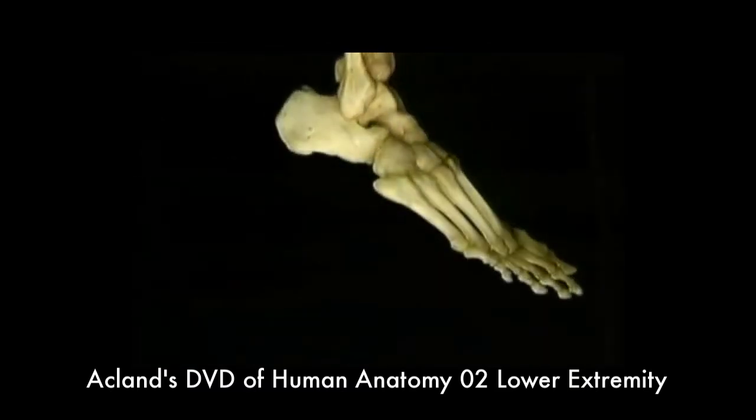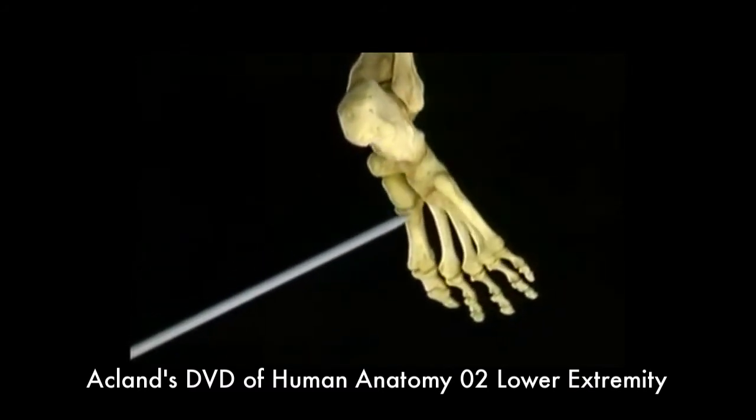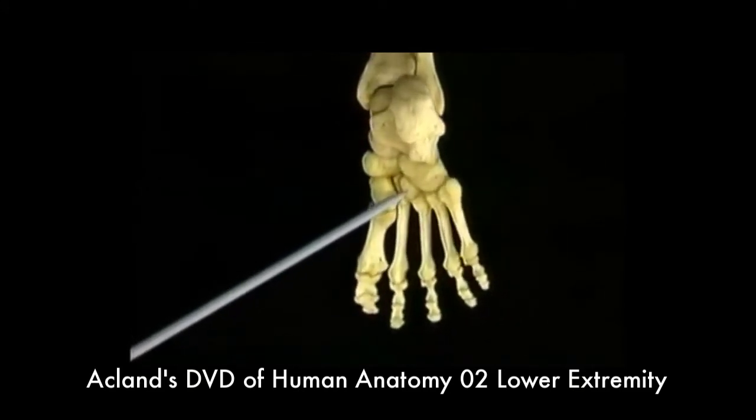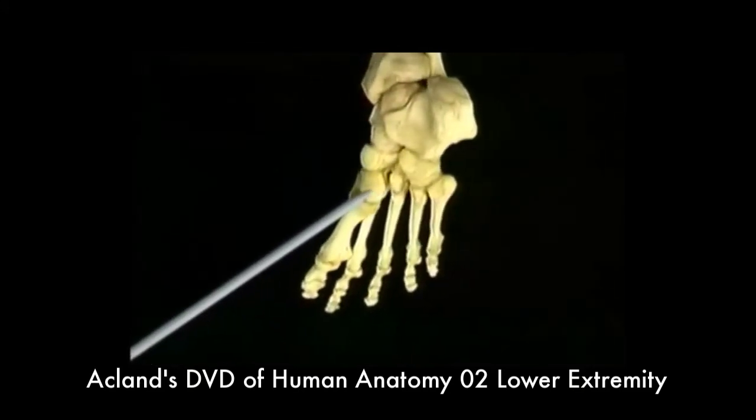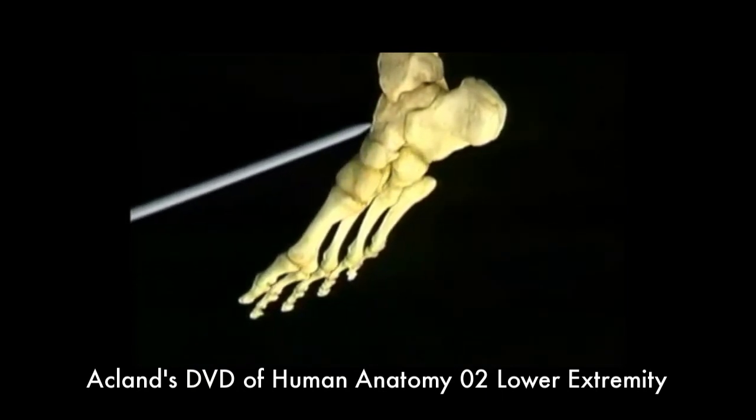Let's see the same bones again from beneath. The calcaneus, the cuboid, the cuneiforms, the navicular, and the talus again.